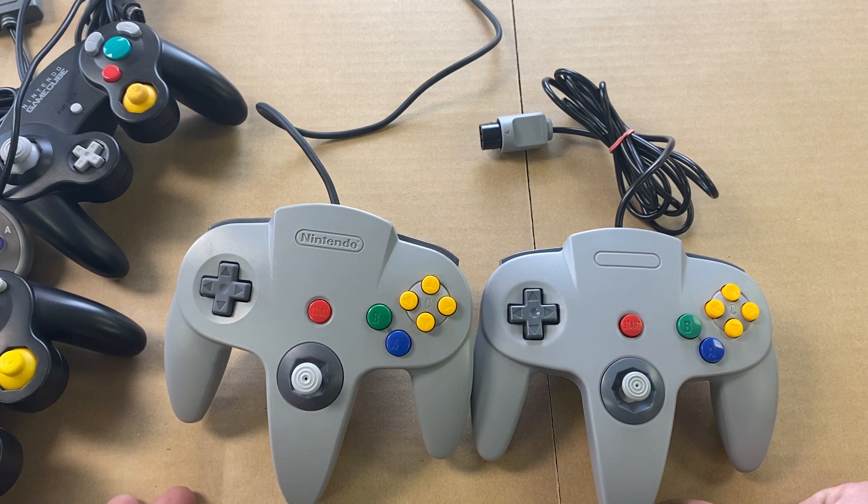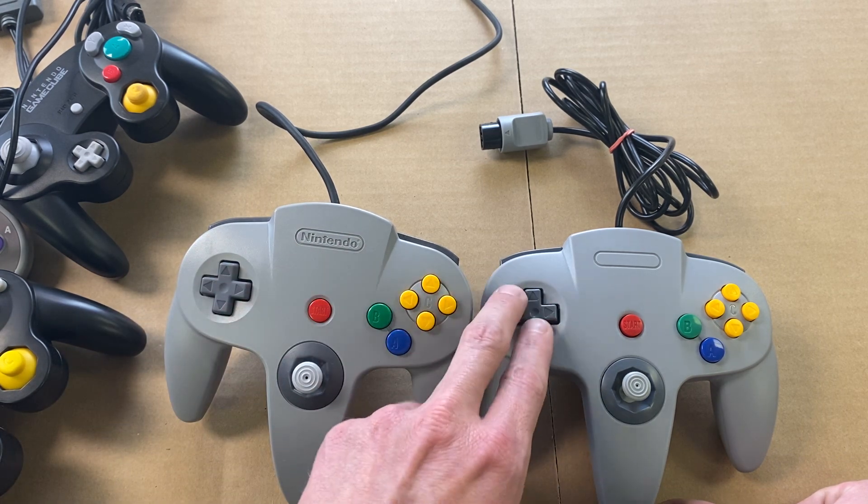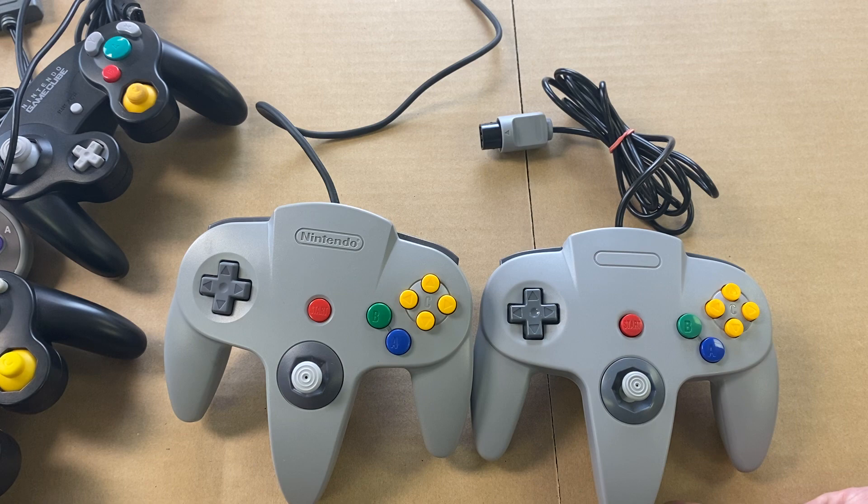That's it guys — just wanted to explain a little bit about the differences between the original controllers and replicas. Let me know if you've got any questions in the comments.